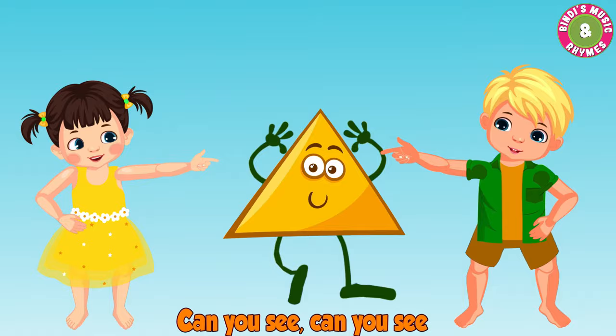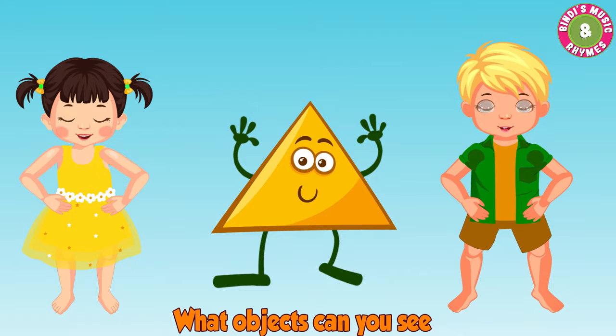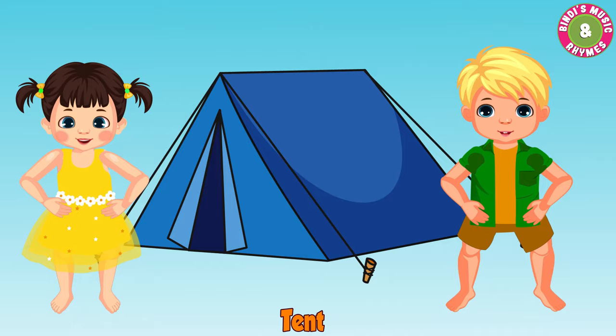This is a triangle. What objects can you see, what objects can you see? Birthday cap, watermelon, tent, pizza, ice cream.